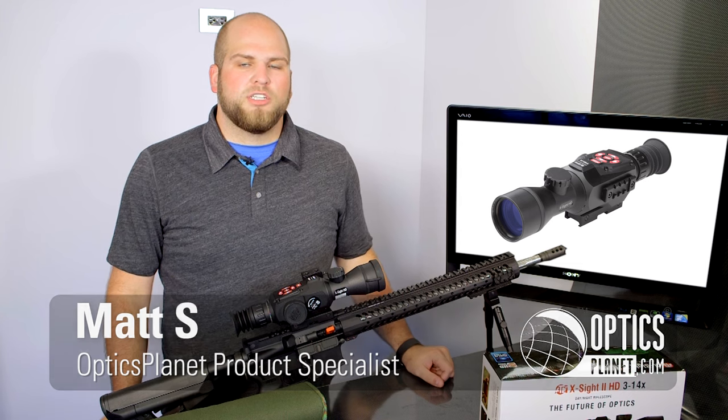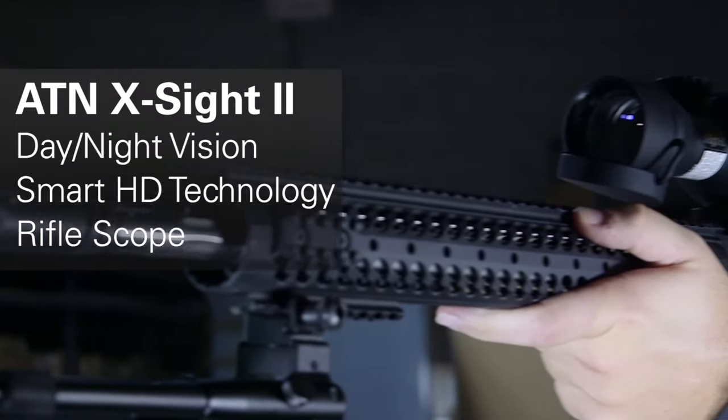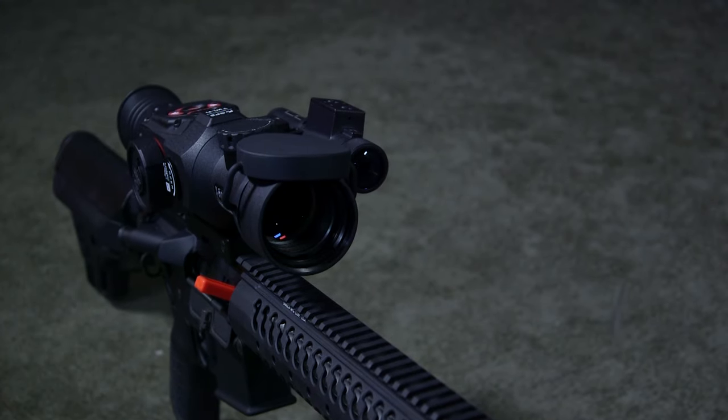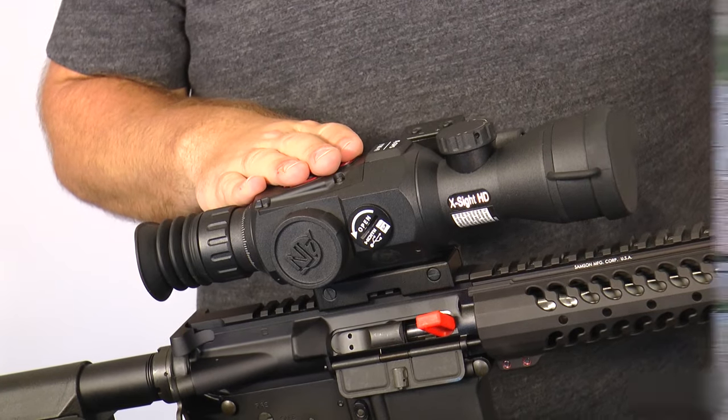Welcome to another OpticsPlanet product and focus video. My name is Matt and today we're talking about the ATN X-Sight 2. The X-Sight 2 is a digital day-night optic, so you can use it during the day, or using the night mode you can turn it on at night and still get crystal clear pictures.